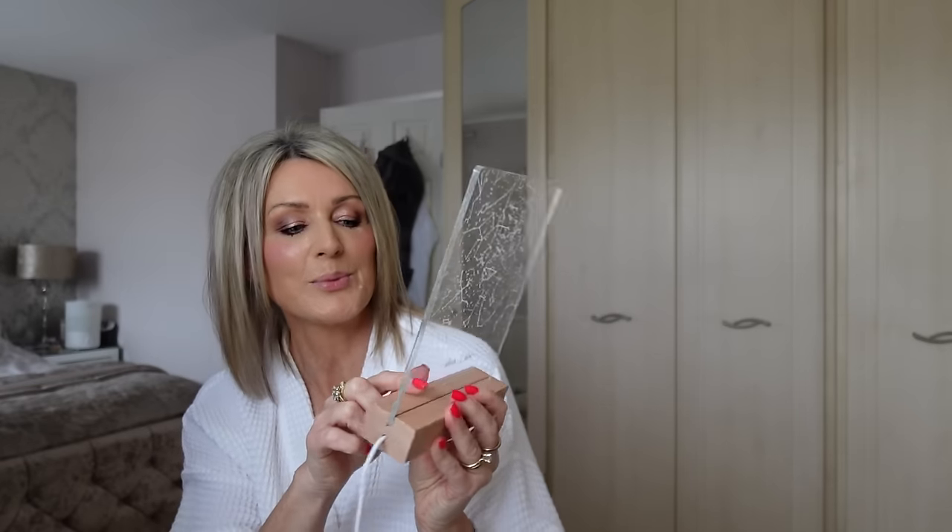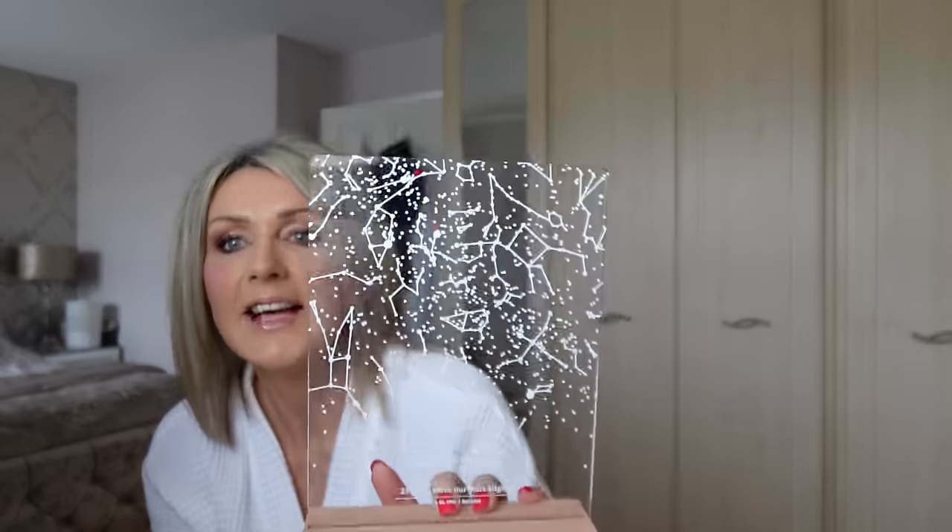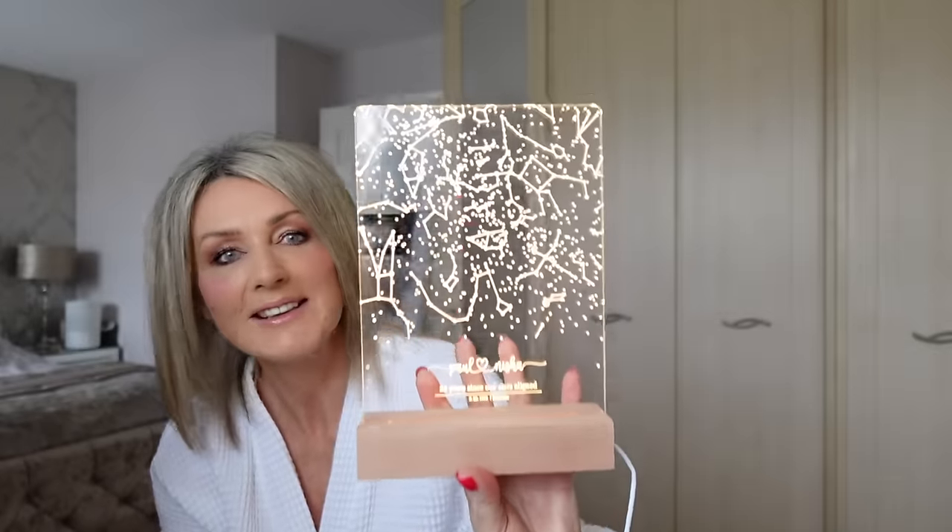And then this is quite cute - it's a star constellation print. It says 'Paul and Nisha, 25 years since our stars aligned', with a date, and it has an LED light-up feature. I thought he can have that on his desk. And this morning we got a delivery - Paul's dad and his wife sent us a huge hamper for our anniversary. It's so beautiful. I was surprised they remembered, but I suppose Paul talks to him every week so he must have mentioned it.